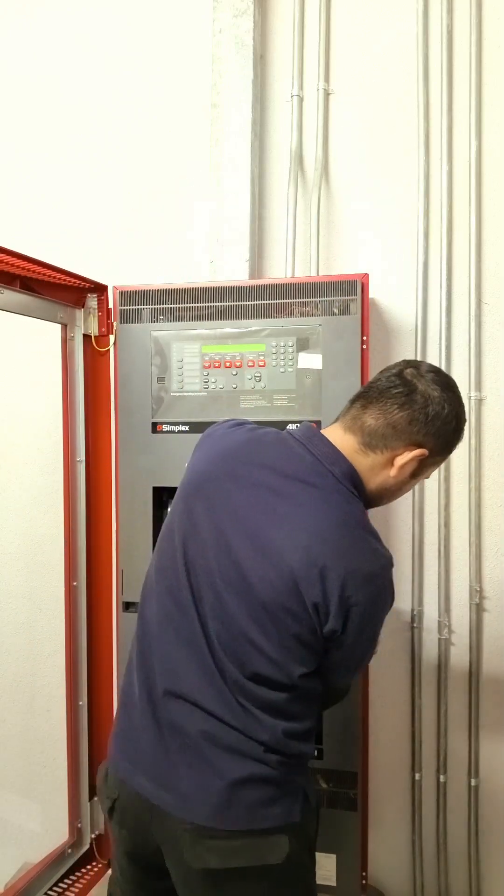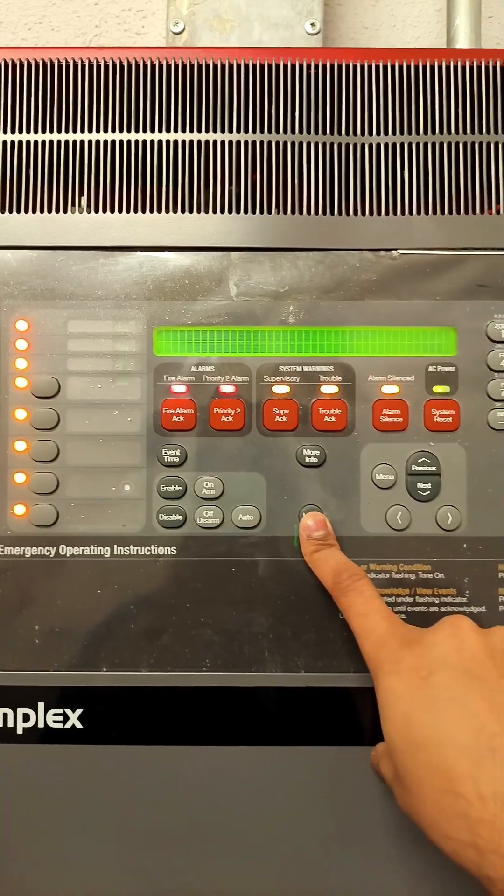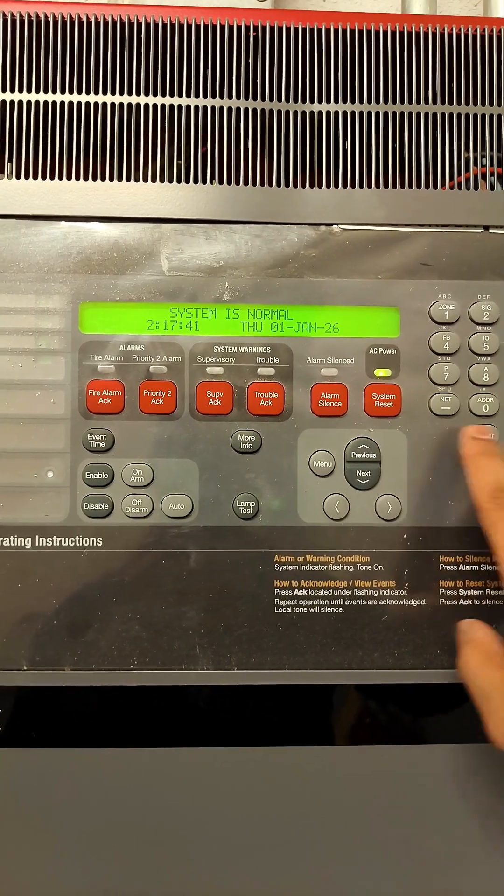Now we'll do a lamp test to check all the LEDs.